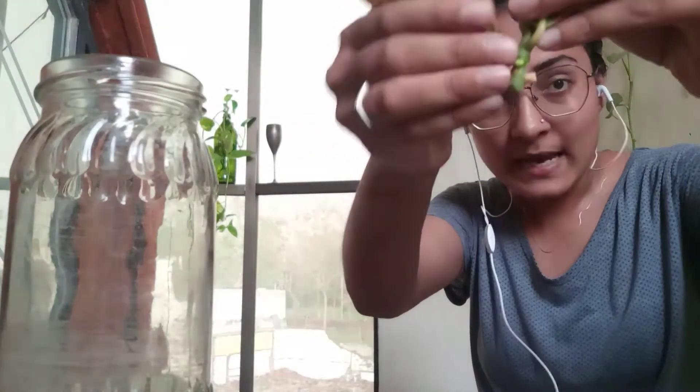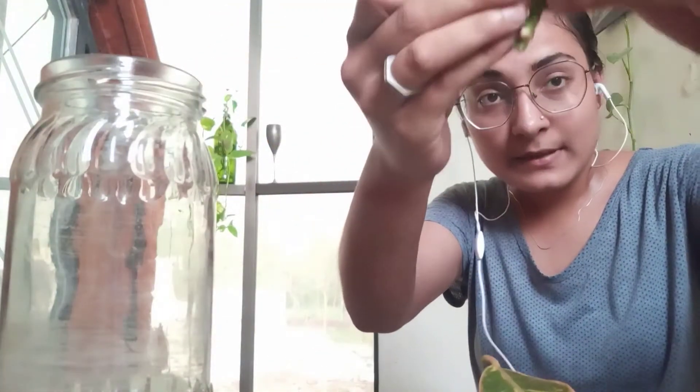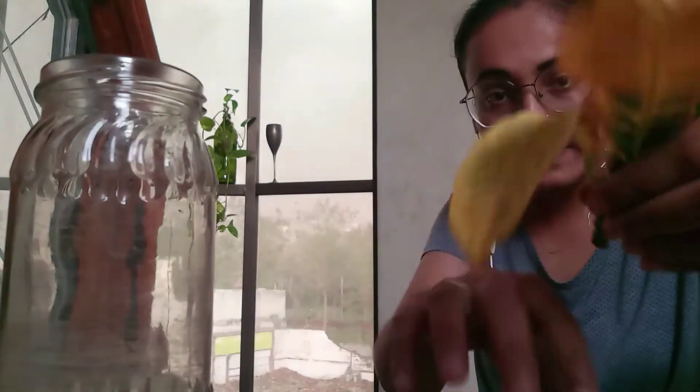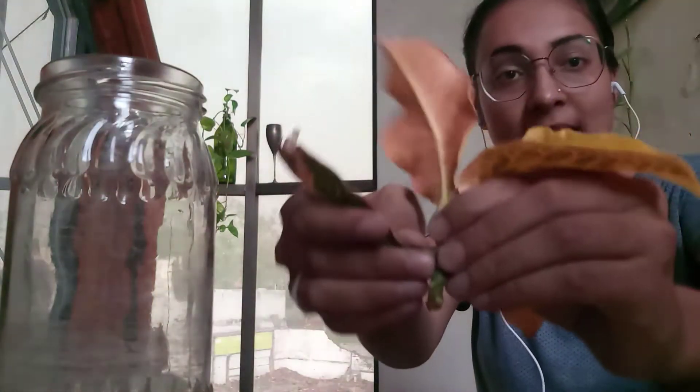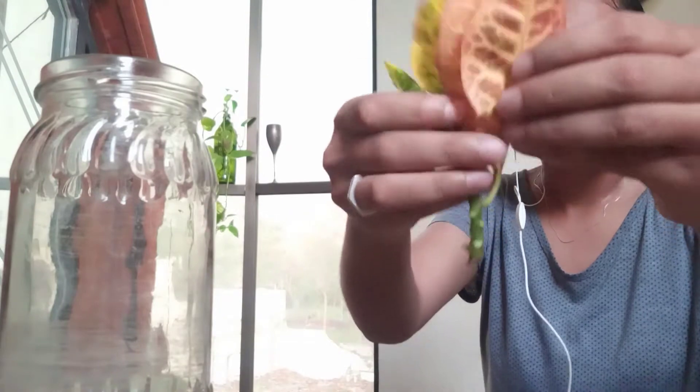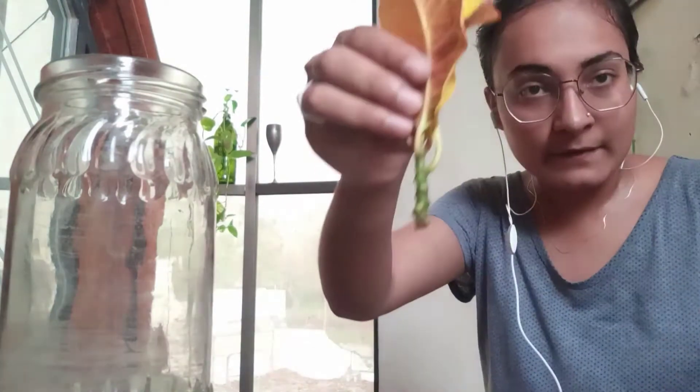Remember, we are propagating this in water. So when there are leaves, they're going to rot easily in water, and we don't want that to happen. So I'm removing just enough leaves so that there's no leaf inside the water. I think that this is enough.